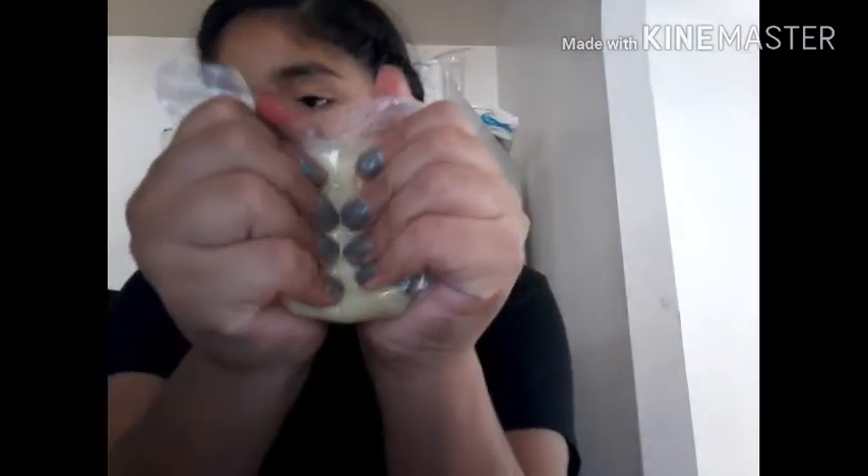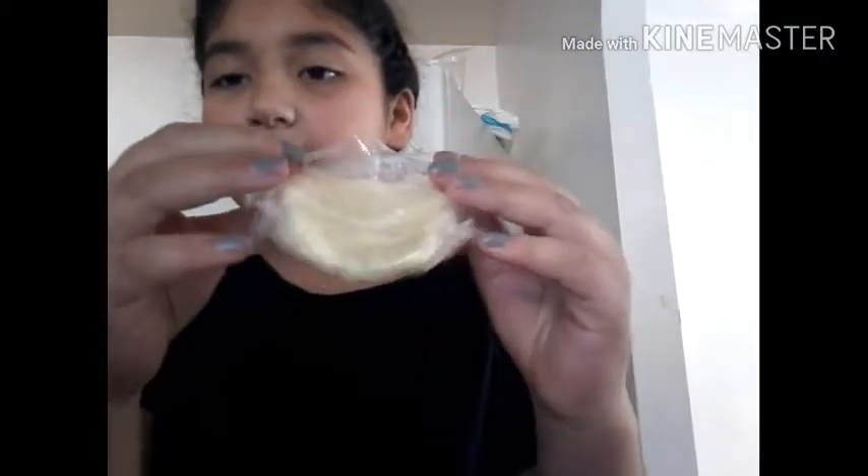Hey guys, good morning! I'm eating my chips and I'm going to show you the stuff that I have right now. I'm gonna show you how this one is slow rising. Bags make it more slow rising when it's with air — I don't know why, but yeah, it makes it slow rising because the air goes out and then it makes it really slow.